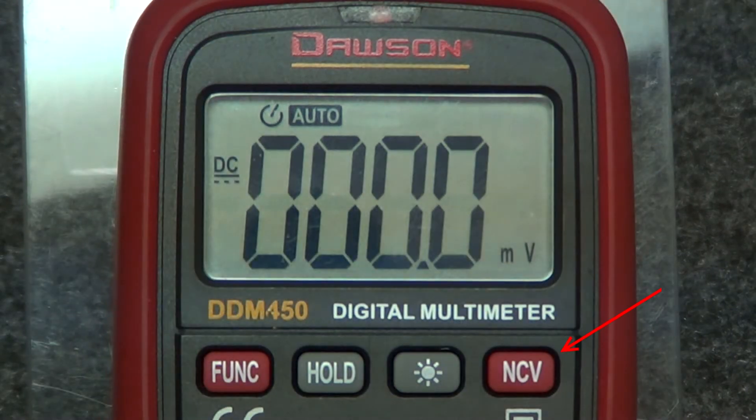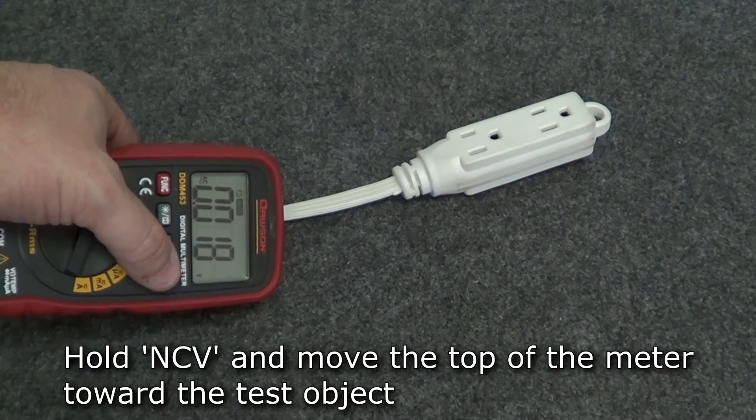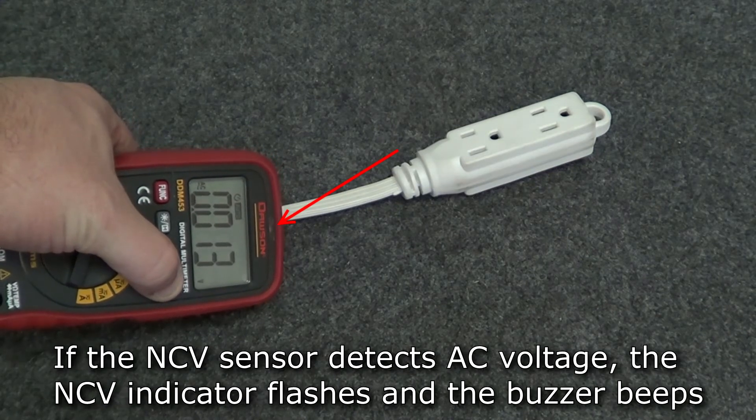The non-contact voltage feature is also available in both meters. In any mode, hold the NCV button and move the top of the meter towards the voltage source. If the meter detects AC voltage, the meter's NCV indicator will flash and the buzzer will beep.